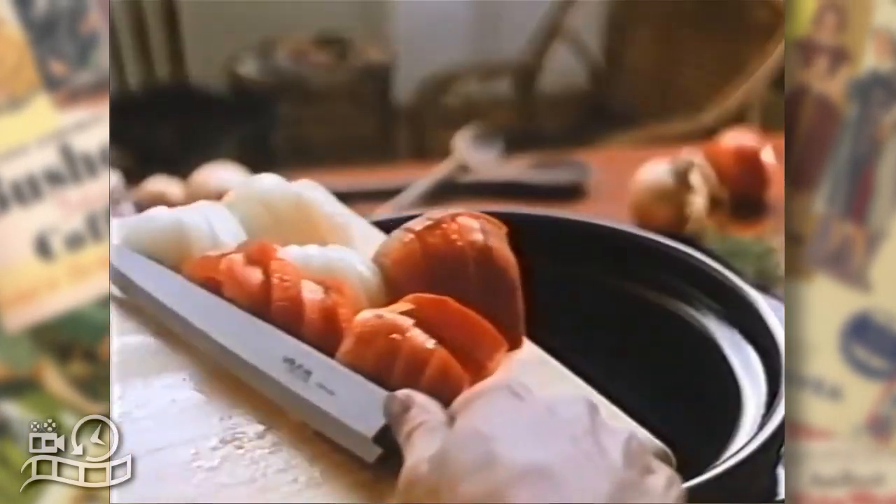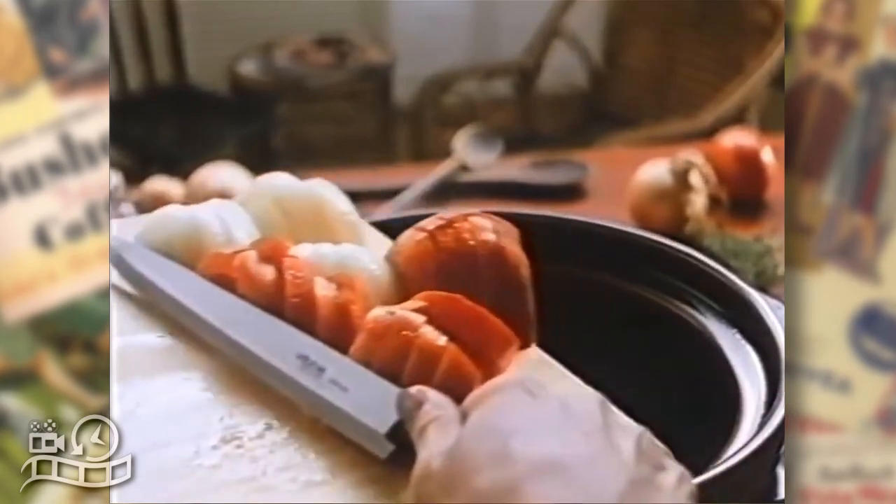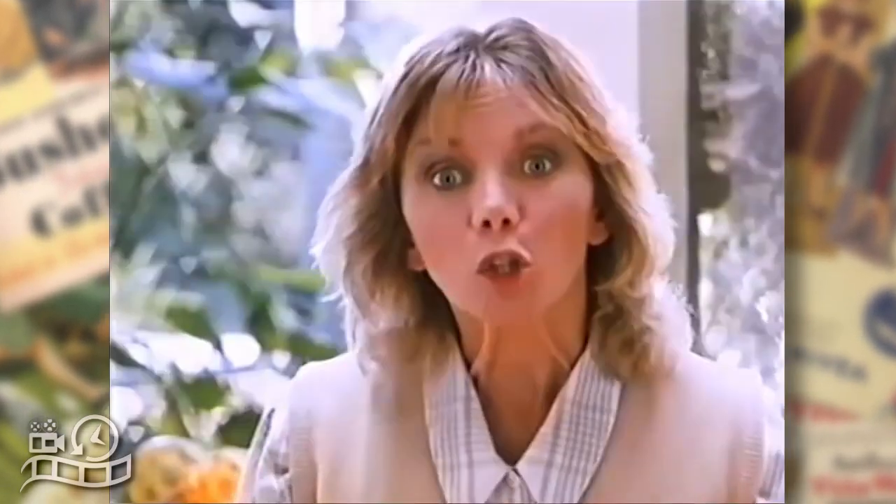Excuse me, but with Continental Hot Pot there's no need to add carrots — they're already there. And no need to add tomatoes or onions, they're already there. No need to add herbs and spices, they're already there.